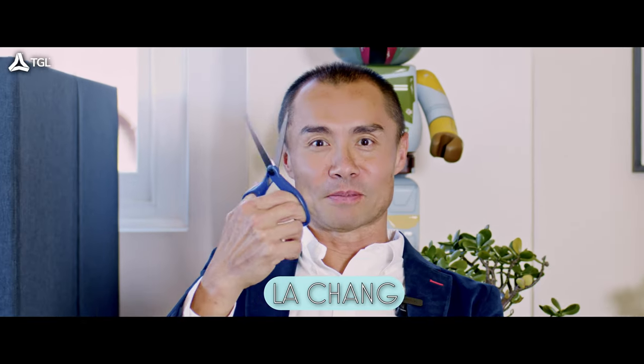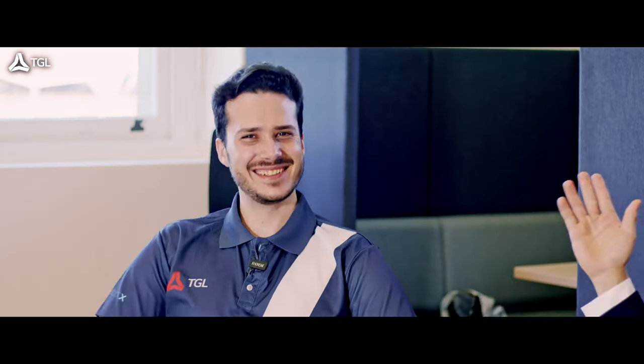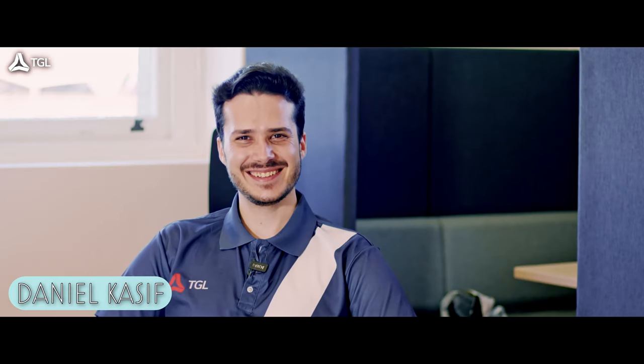Hey everyone, today we're going to talk about — actually no, we have Victor on my left and Daniel on my right. We're going to sit around talking about our watch journey: who we are, how we got into the game. But it just happens that a recent purchase is right in front of us, so we thought we'd throw in a bonus unboxing for you all.